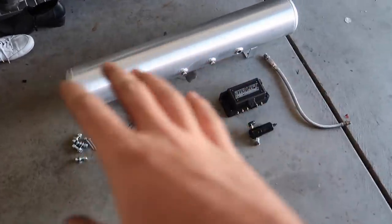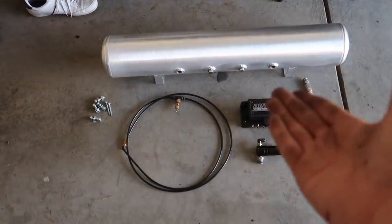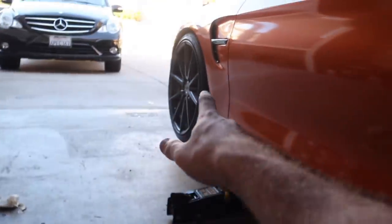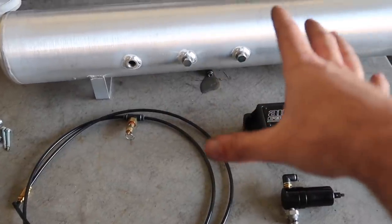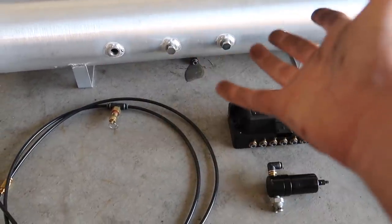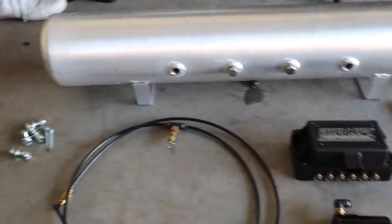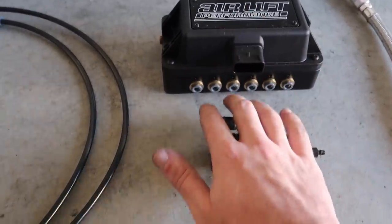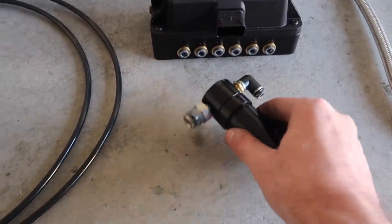Guys, removing all this stuff is teaching me how to put it together. All this stuff right here I can reuse for another air kit down the road because it's all universal for any air bag kit — it's just the struts that are actually connected to the wheels that aren't interchangeable. So I'm actually thinking I might keep all this stuff for our next air bag setup. Why go drop all the money all over again when we have all this? It's very exciting to learn how to take this apart.